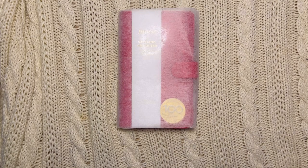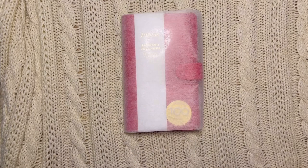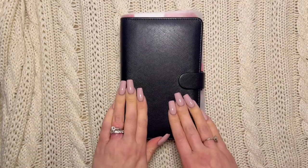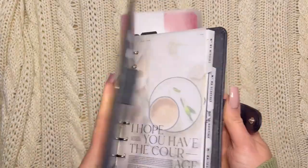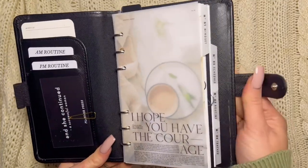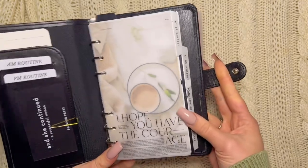The reason I wanted to get this planner is I wanted something that was seasonal and really pretty. What made me want to get it was this little compact baby here — it's just so cute, so slim and small. I really like this; this is what I set up for work.